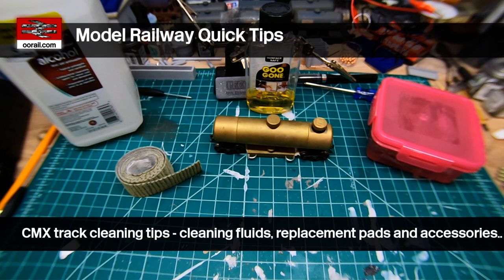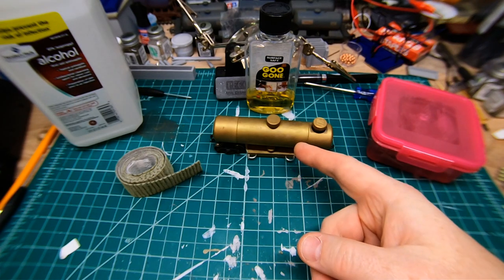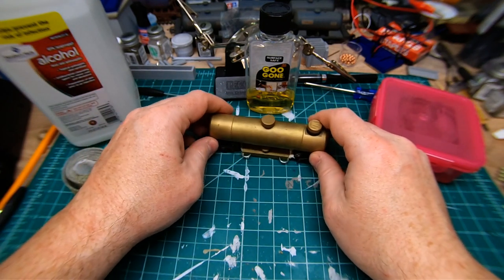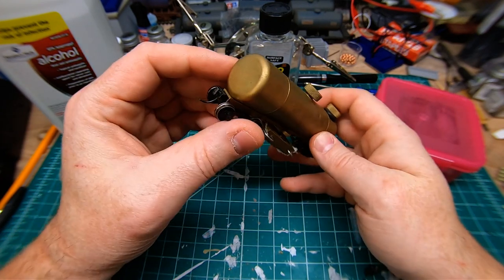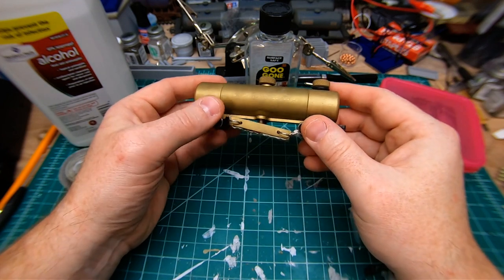Hello and welcome to another video from WRL. In this video we're going to give you guys some quick tips for using the CMX track cleaning car. The CMX track cleaning car is a HO scale American brass product. It's quite popular — a lot of the major YouTube channel guys have it, especially the ones with a larger layout.